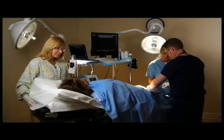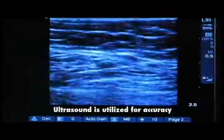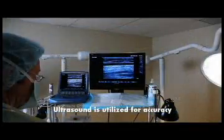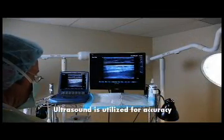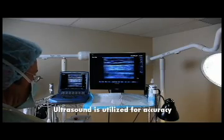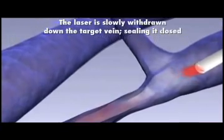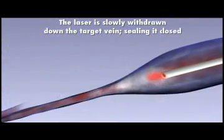That's the reason we're able to do the procedure in the office and why it's so much more convenient for the patients as well as safe. EVLA involves the insertion of a very fine laser fiber into the vein that supplies the problematic surface veins. Ultrasound guidance is utilized during the procedure so that the laser fiber is placed accurately. Once the fiber is positioned, local anesthesia is instilled around the vein to be treated. The laser is then fired and slowly withdrawn down the target vein, thereby sealing it closed.